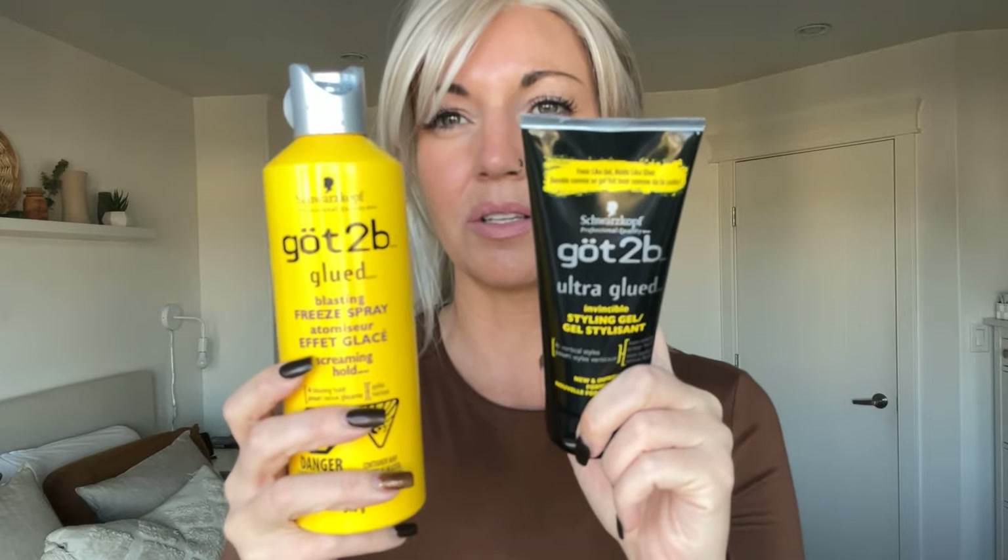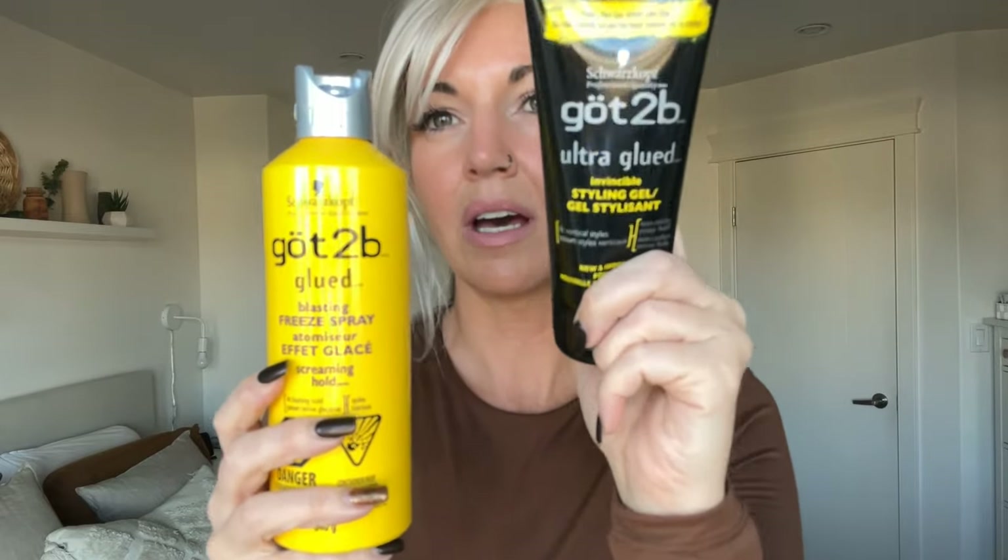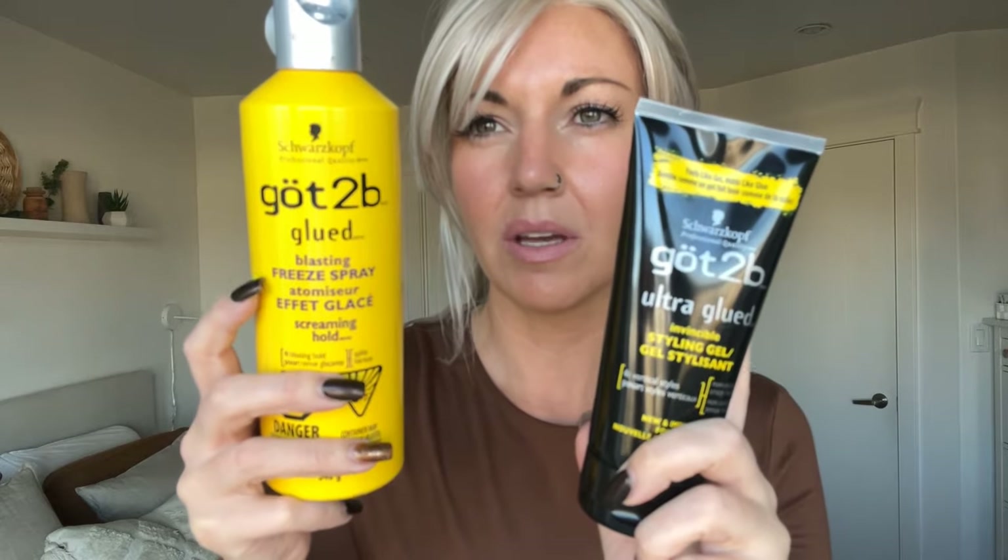Next up are Got2b Glued Ultra Glued styling gel and Got2b Glued Blasting Freeze Spray. If your wig is slipping back a little or your lace front is lifting, these products work almost like a wig glue. They are extremely strong hold and safe and easy to use for your wigs.